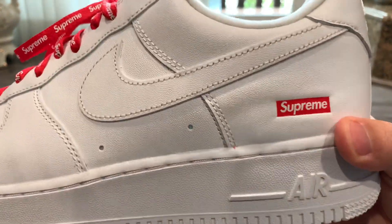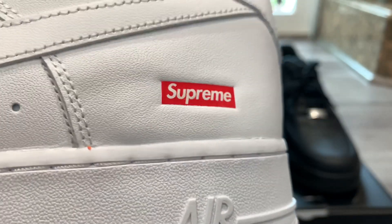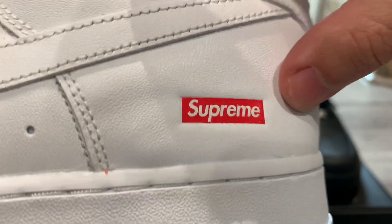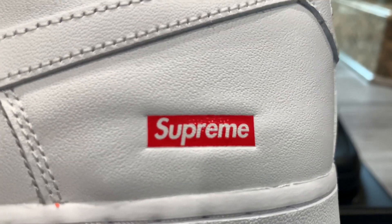Taking a quick look at the Supreme box logo on the heel area — you can see it's pressed in pretty nicely so it stands out. It's a clean-cut rectangle, the red background with the white Supreme writing.